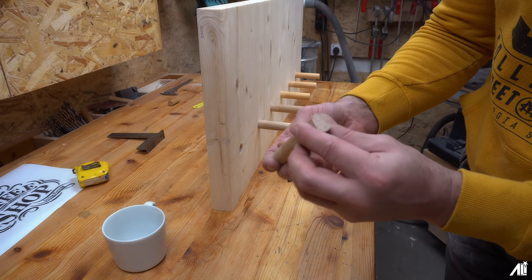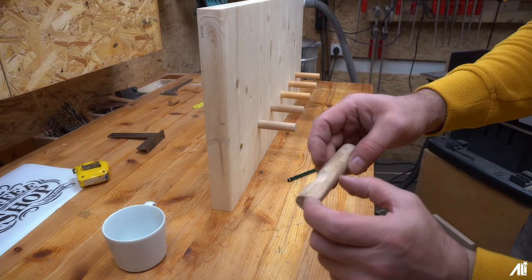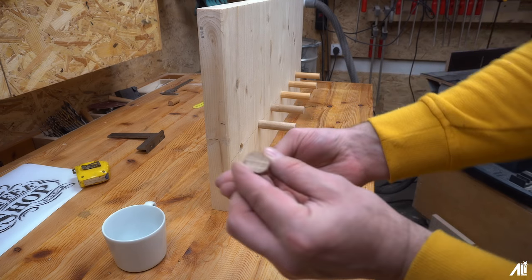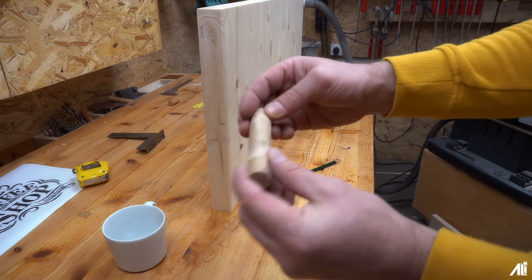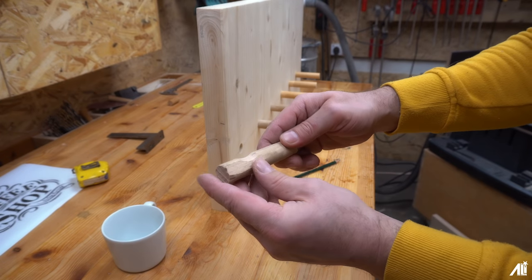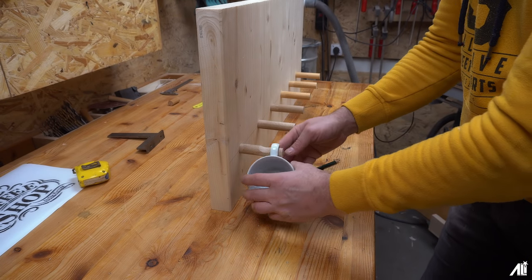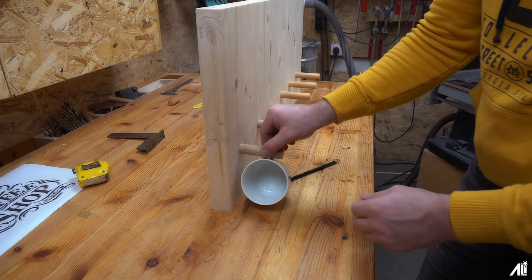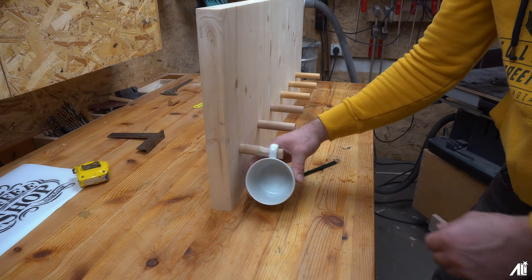I have to make the whole thing a bit oval, and then here there's a notch on the belt sander. It comes here and falls into this notch and can't fall out, so you just need to pull it out.